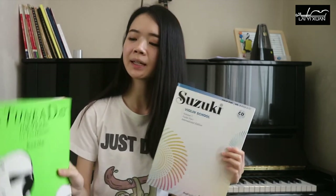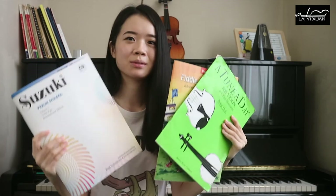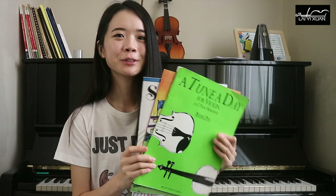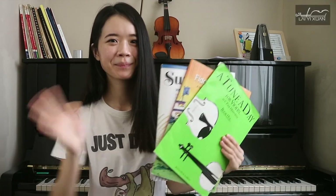So I would recommend starting the first two books before advancing to the Suzuki Method. I hope that introducing these method books is helpful to you in kick-starting your violin journey. I'll see you next time, bye!